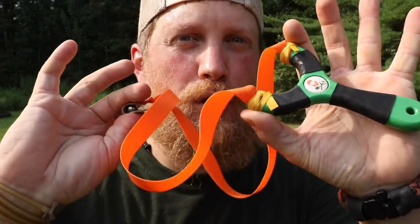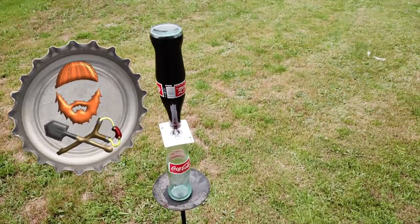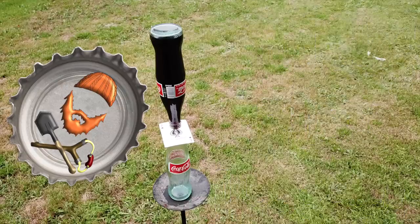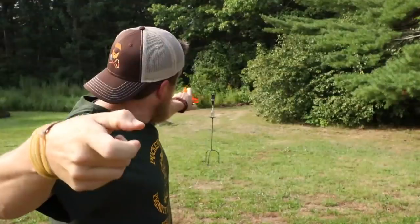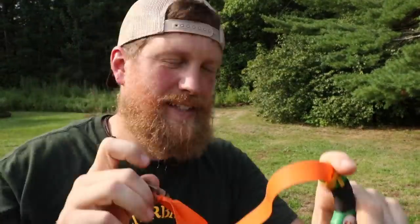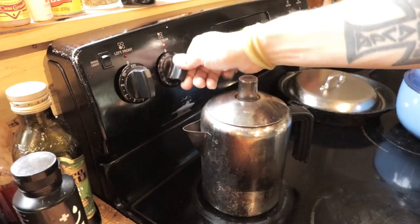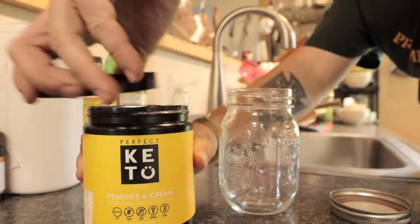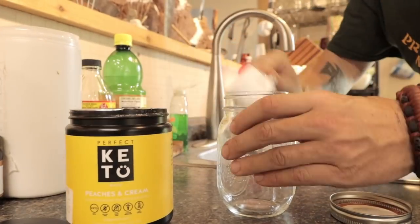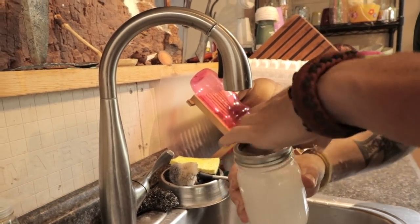I'm Zachary Fowler and this is Trick Shot Tuesday — the Coca-Cola Card Bottle Valve.